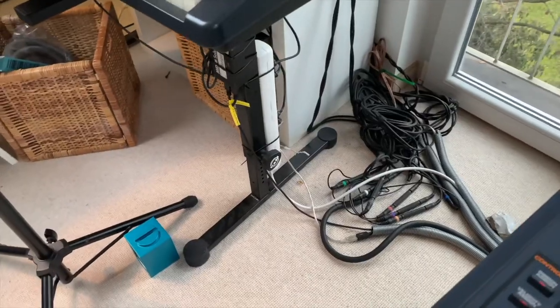Hi guys, my name is Andre aka Mark Renton and this is what I've done over the Christmas days. I basically tried to get rid of my cable mess I have here in my back and everywhere else in my studio.